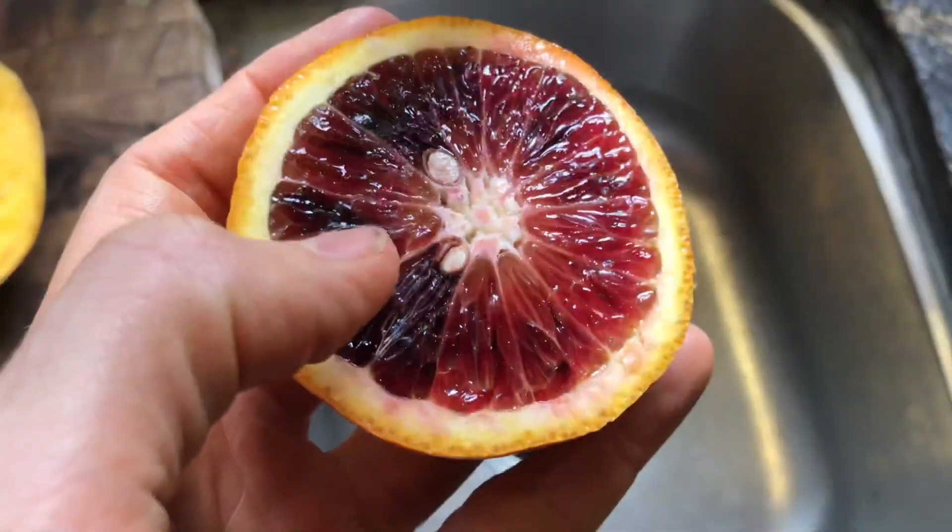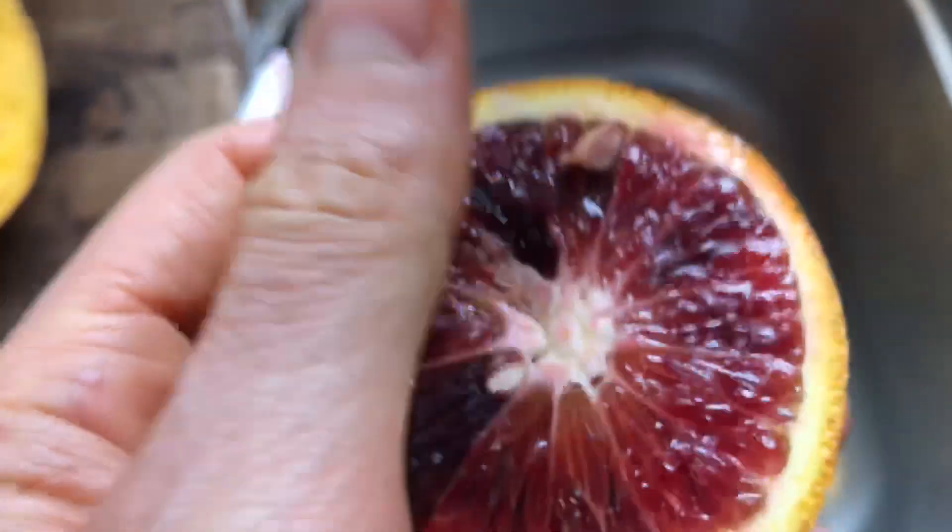Right now it's mango season and grape season, so take advantage! There are two ways you can do this: you can either blend the oranges if they're seedless or if you carefully take out the seeds, or otherwise you can juice them.